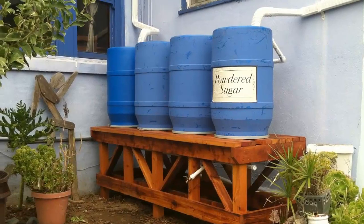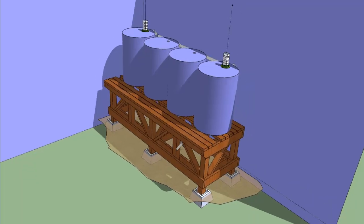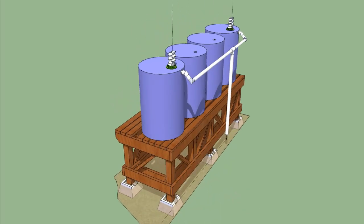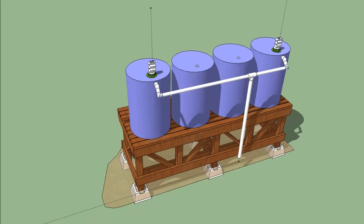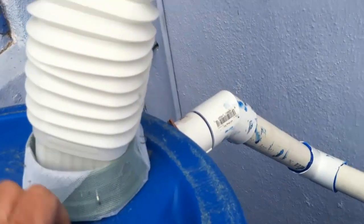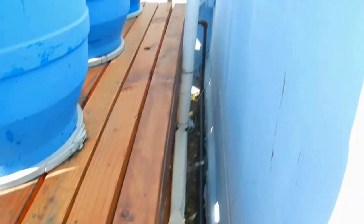We've already gotten a lot more water this year than we can hold in the barrels. Anticipating this, I built an overflow manifold using one-and-a-quarter inch PVC pipe off the backs of two of the barrels. This then empties into a two-inch pipe which runs into a piece of modified gutter and down into the drain. You always want to make sure that the overflow pipe is wide enough to prevent bottlenecking and back-flushing. Even with that huge storm earlier this year, the overflow has done really well.